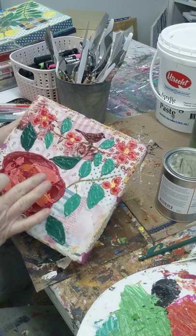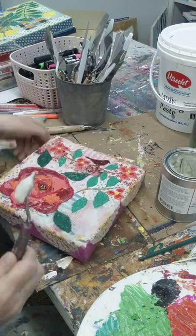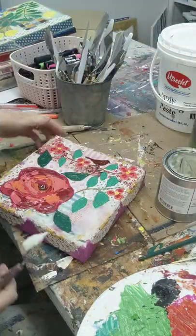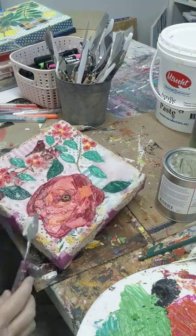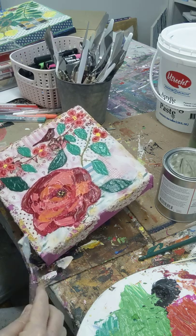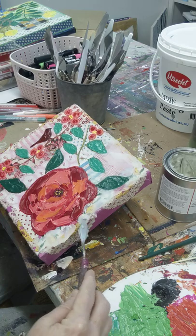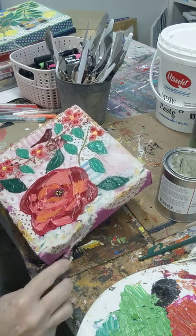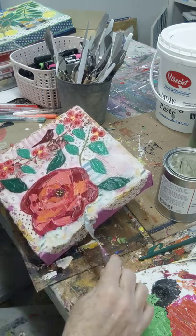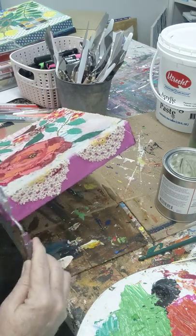I put a satin top coat — a satin varnish — on those areas, so I'm going to leave those with a satin look. Everywhere else I'm just putting on the cold wax medium and spreading it. It's pretty thick that I'm spreading it on.